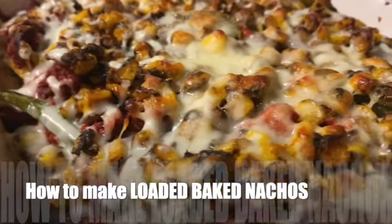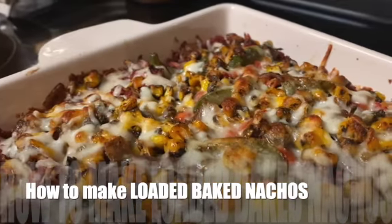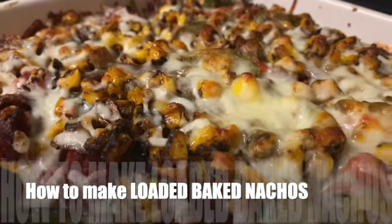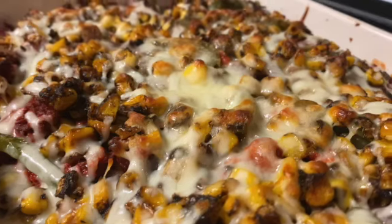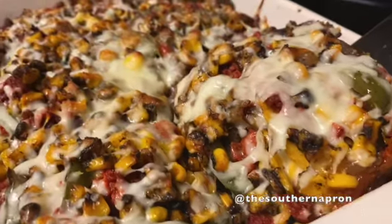Hey! Welcome to the Southern Apron. Today I am making loaded baked nachos, and y'all these nachos are so so so delicious. Let's get into it.